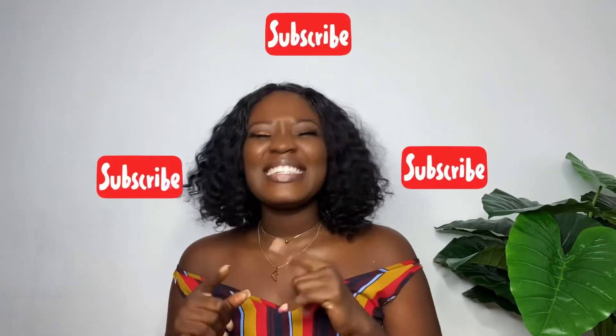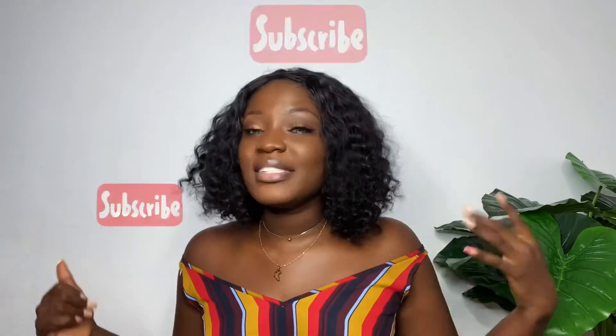If this video was helpful, don't forget to hit the subscribe button, guys — it is so free. Comment and share with all your friends. I'll see you in my next one, bye!